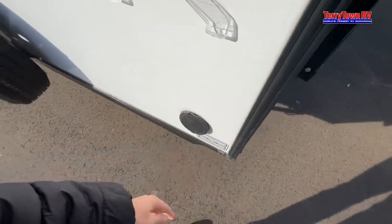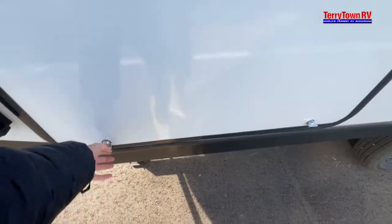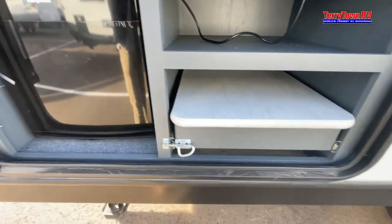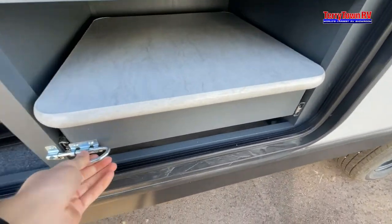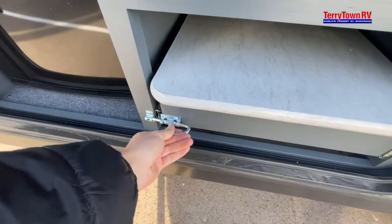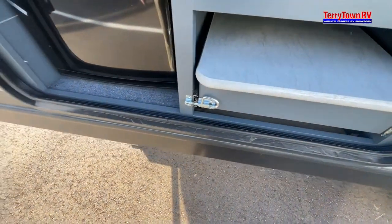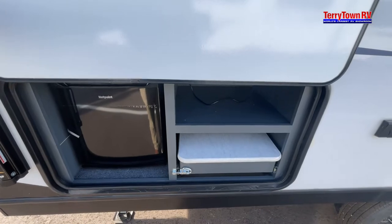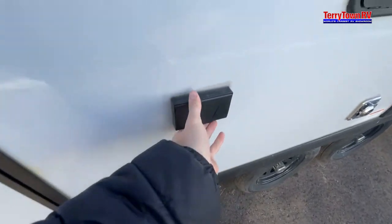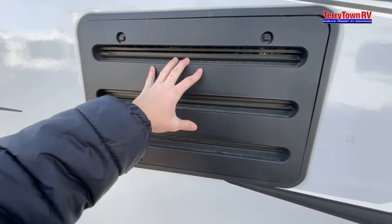Outside spray port — this gives you your outside kitchen area. You have your fridge along with a table. There are outlets on the exterior, and in the back of your refrigerator if you ever need to access it.